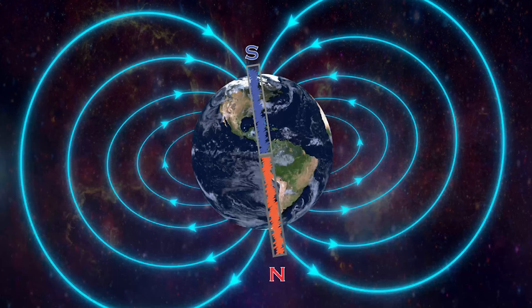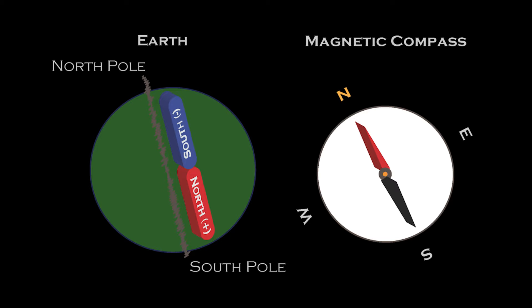Think of the Earth as one giant magnet. The magnetic field lines come out of the north pole, and then they wrap around the magnet — in this case, the globe — and then they enter back into the south pole. Since the Earth is a giant magnet and the compass is a magnet as well, they act as we learned before: opposite poles are attracted to one another.